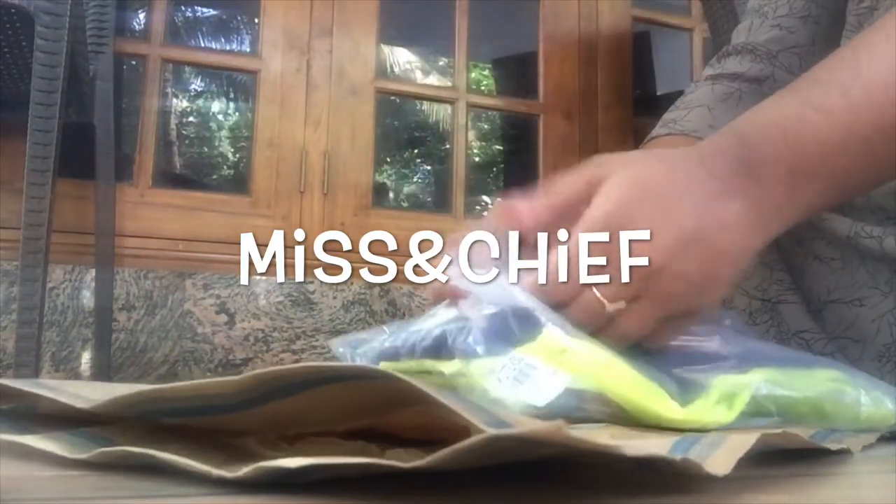This is about USD $1.99. I think it is a Missan Chief — it's also a popular brand.